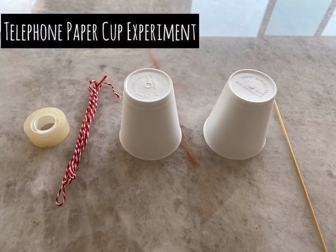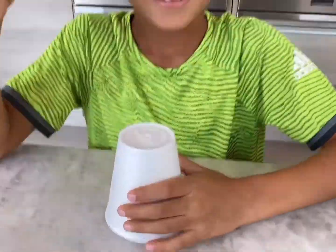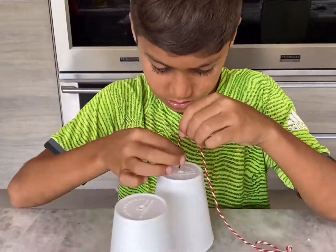How to make the telephone paper cup experiment. First, you open a small hole in each paper cup.